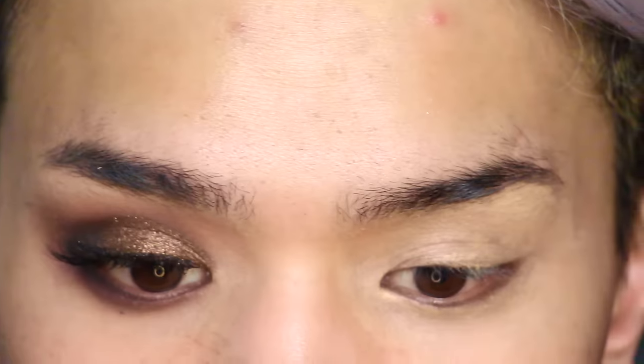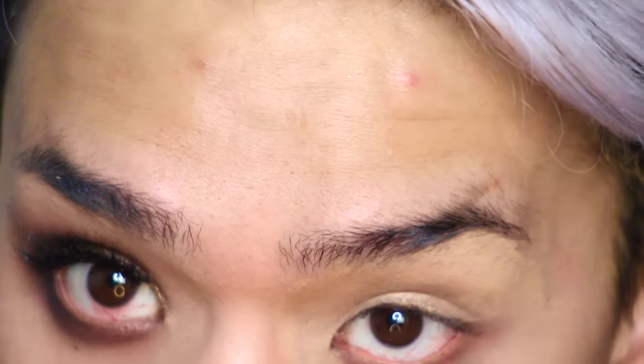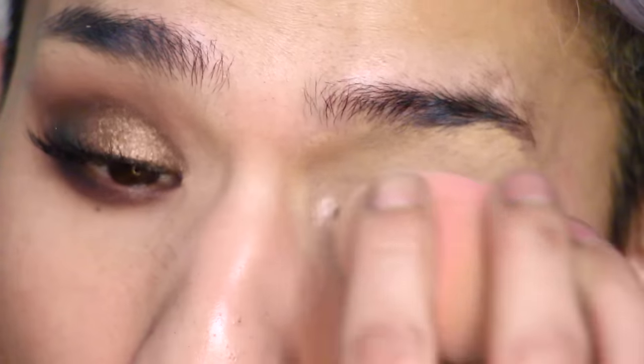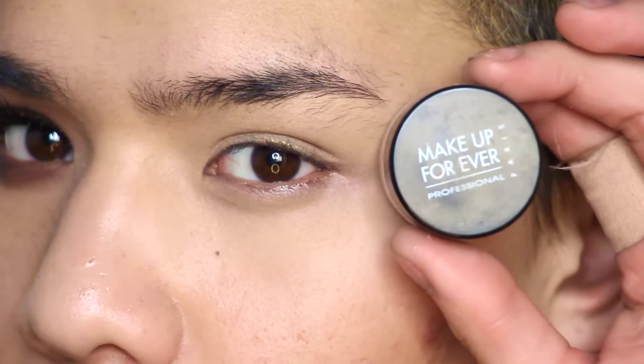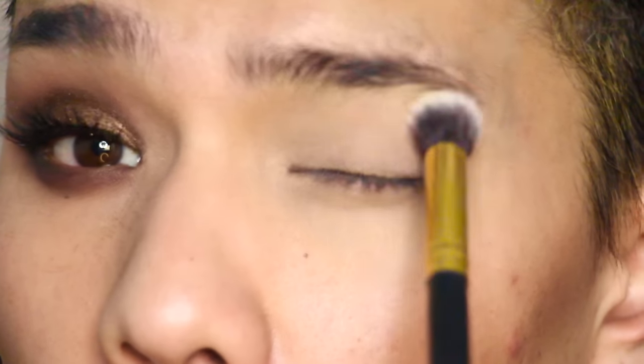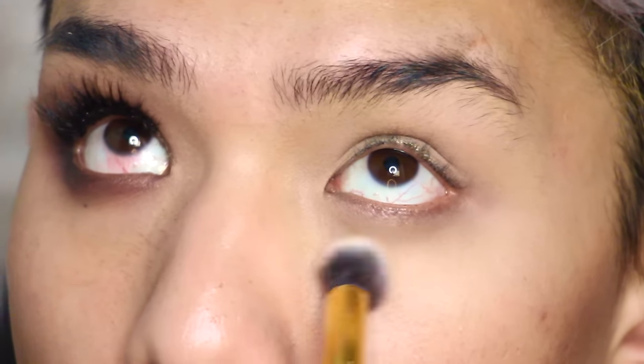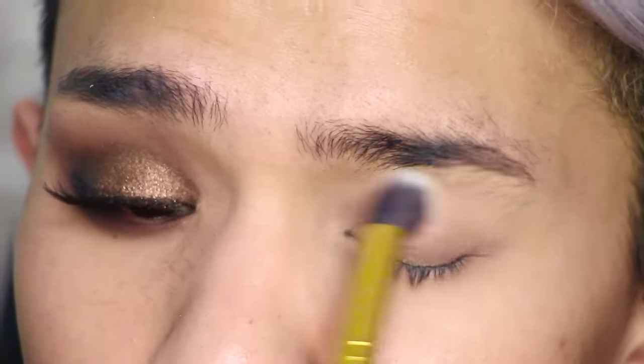We're going to start off by priming the eyes with just way too much concealer. I'm going to be using the Maybelline Master Conceal in the shade 40 Medium. I'm just blending that in with a beauty blender and then setting it using the Makeup Forever HD Setting Powder.